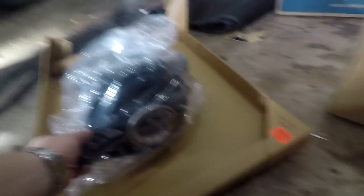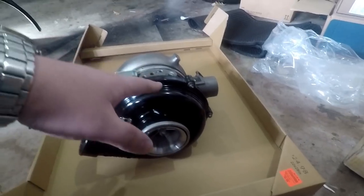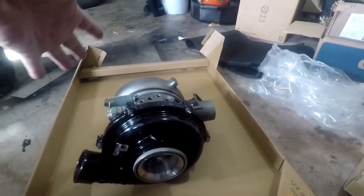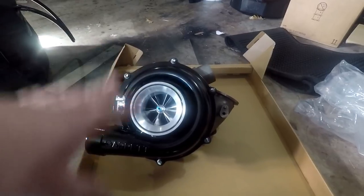Here it is — here is the turbo. It has a nice gloss black powder coat on it. It is a 10-blade turbine wheel, so it's the '03 Power Max style exhaust housing on this. This turbo is their Predator Velocity Port 66 millimeter turbo.